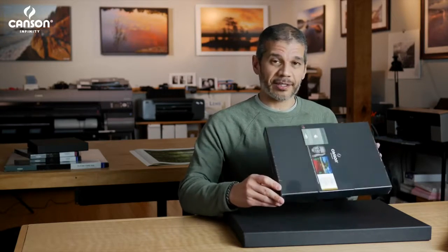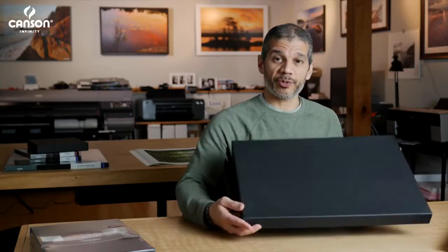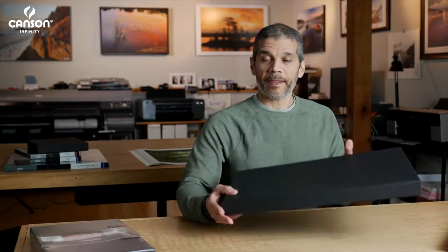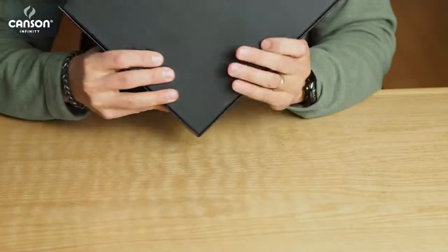They're available in two sizes: an A4 size or 8.5 by 11 inches, and also an A3 plus size, which fits prints up to 13 by 19 inches. They're manufactured from acid-free materials, no OBAs of course, and they're designed to really protect your prints, regardless of whether you're storing them at home or carrying them on the road.